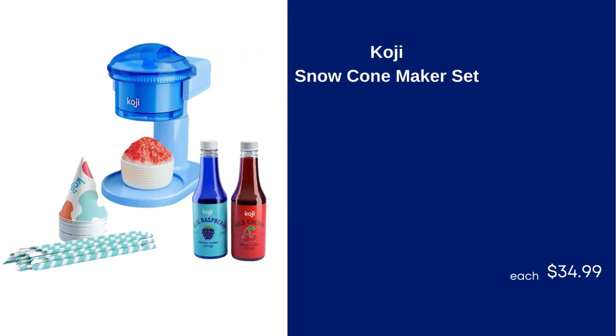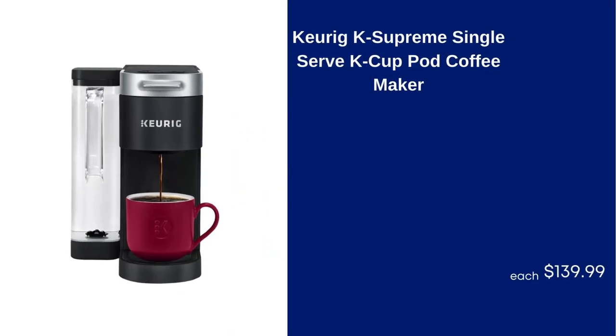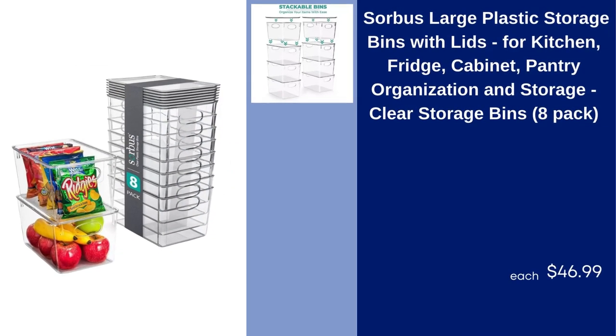Koji Snow Cone Maker Set, $34.99. Keurig K-Supreme Single Serve K-Cup Pod Coffee Maker, $139.99. Sorbus Large Plastic Storage Bins with Lids for Kitchen, Fridge, Cabinet, Pantry Organization and Storage, Clear Storage Bins, 8-Pack, $46.99.